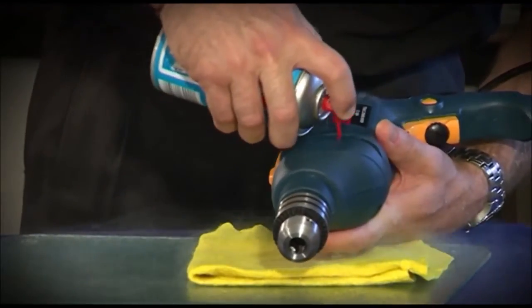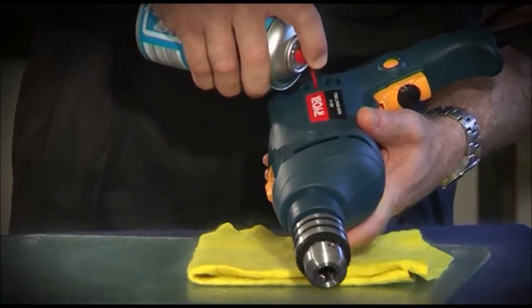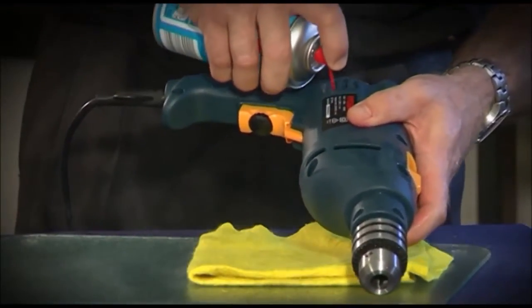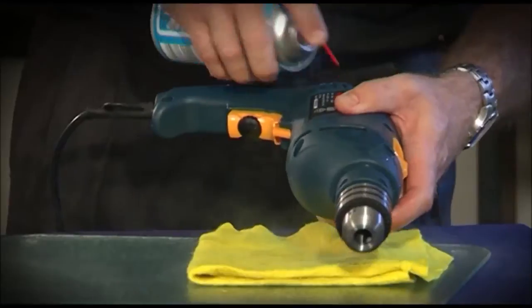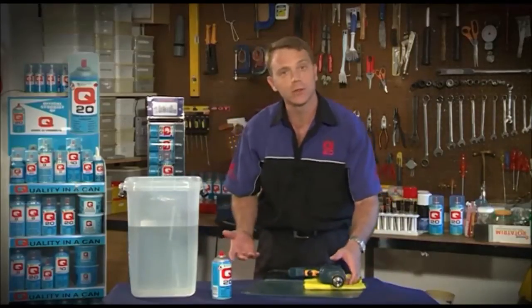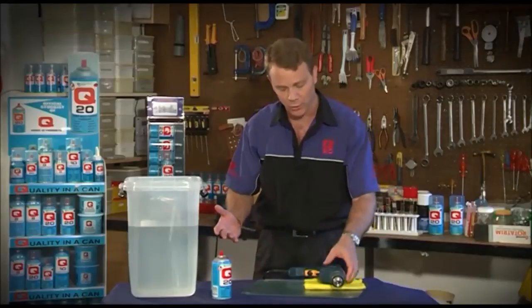If you're on a building site and you're busy working and it starts pouring with rain and you're using electric tools, most guys would run for cover. However, if you've coated the drill with Q20, or any of your power tools with Q20, there's no need to run for cover, and this demonstration will show you why.